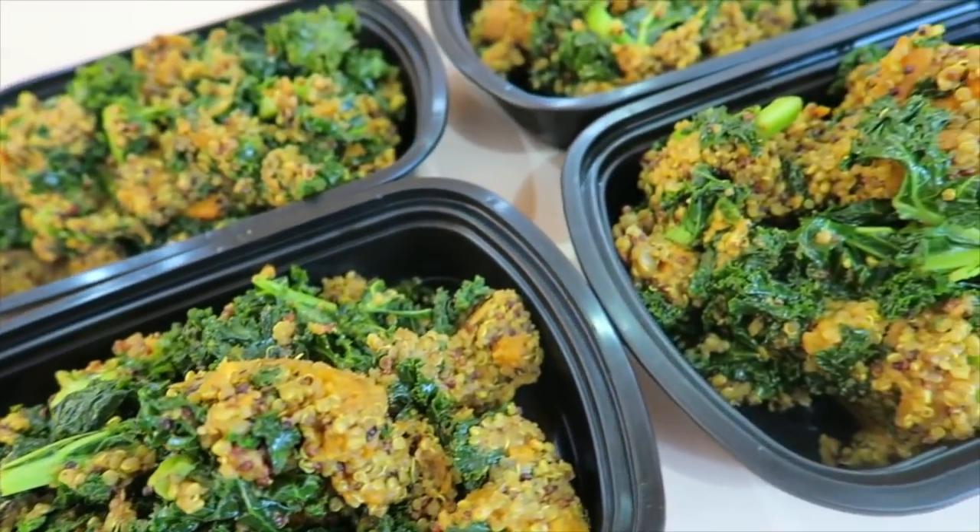Hey guys! Today I'm in the kitchen with my dad, and dad is gonna make us one of these recipes. What are you making today, dad? We're gonna make some sweet potato, kale and quinoa.